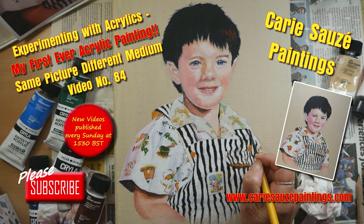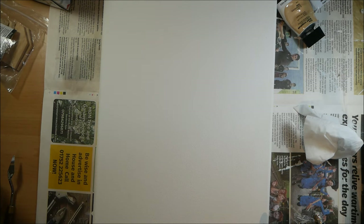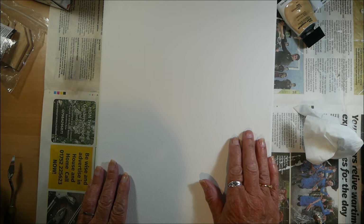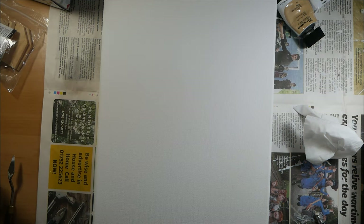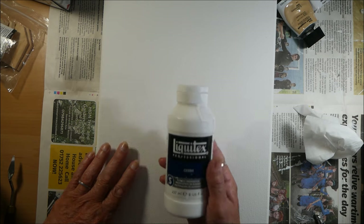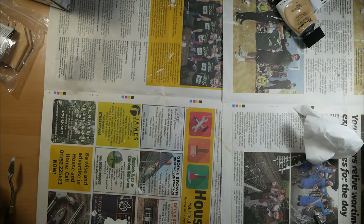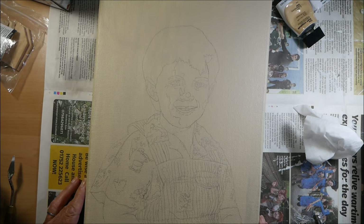Hi everyone, I'm back again after a two-week break. This week I'm going to do an acrylic painting for the first time ever. This is the canvas I've used — I've painted it with two coats of white gesso to prepare it. The gesso I used is Liquitex Professional Gesso, which I bought from Hobbycraft. I only bought a small pot because I didn't know if I'd like it or not.